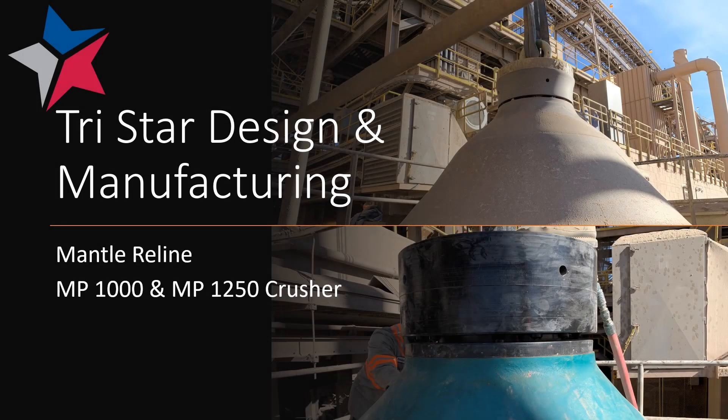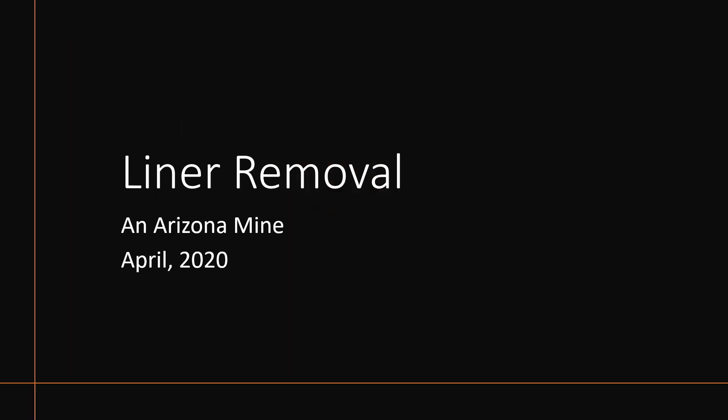This is an example of a mantle reline for the MP1000 and MP1250 crushers using the crusher nut designed by TriStar Design and Manufacturing. We'll take a look at a liner removal that was performed at an Arizona mine in April of 2020.